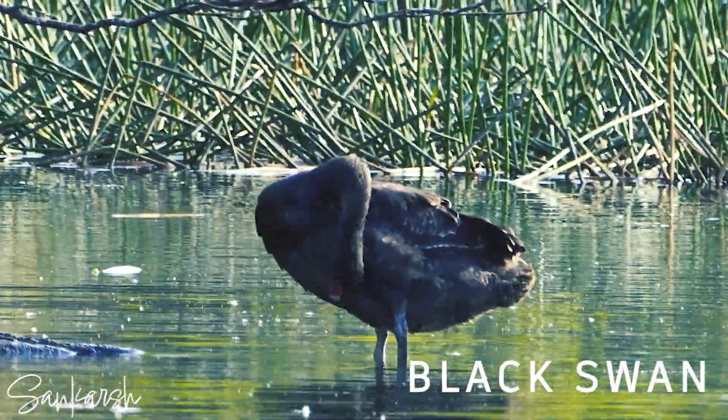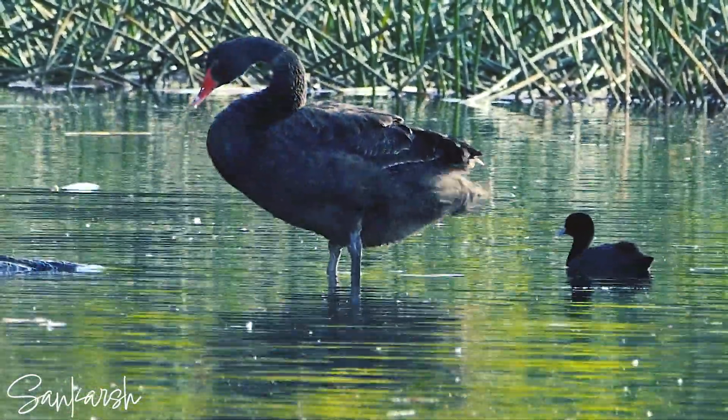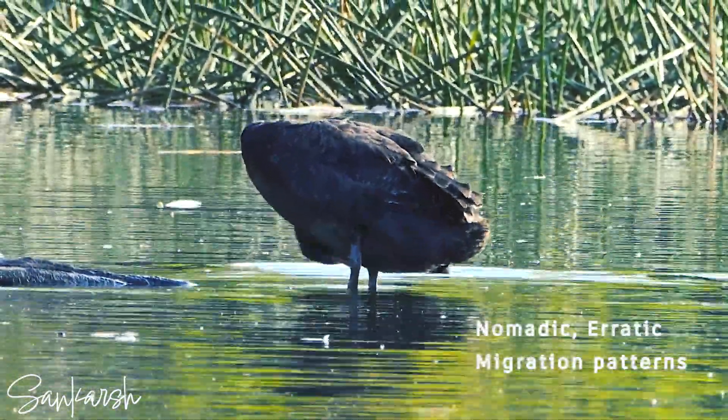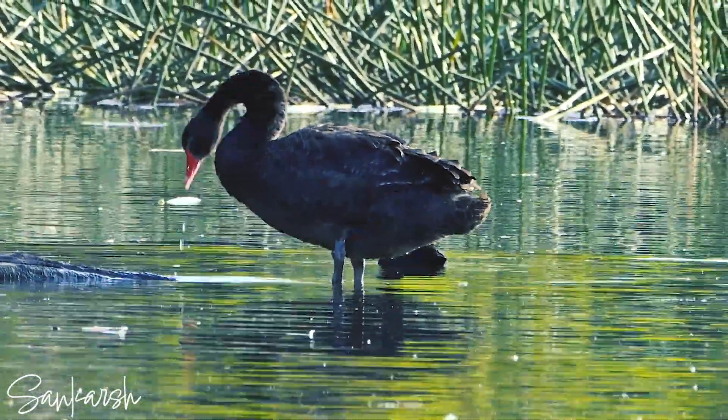The black swan is a large water bird, a species of swan which breeds mainly in the southeast and southwest regions of Australia. Within Australia, the black swan is nomadic with erratic migration patterns depending on the climatic conditions.